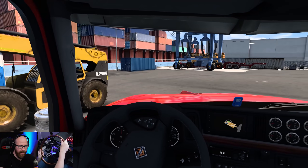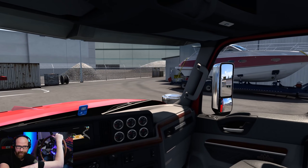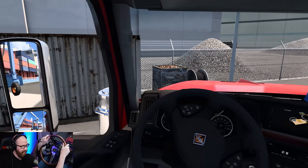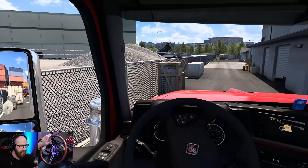We have an automatic transmission in this truck. I wanted to make it pretty much true to how it really is. I wanted to take that boat but the boat route was really, really short — right across the bay. So we'll go ahead and back it up and pick this bad boy up.